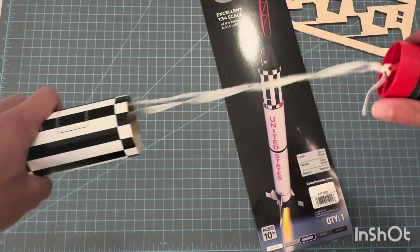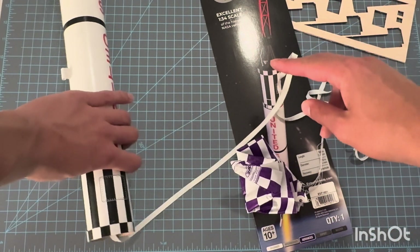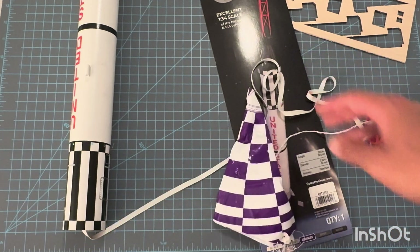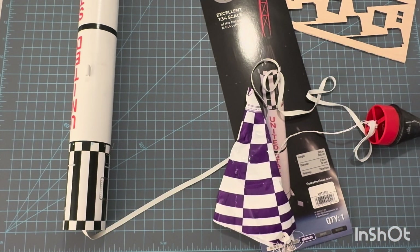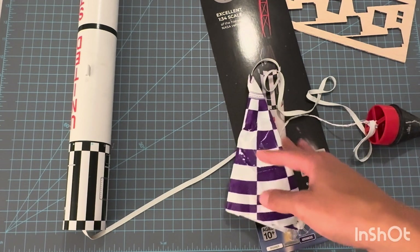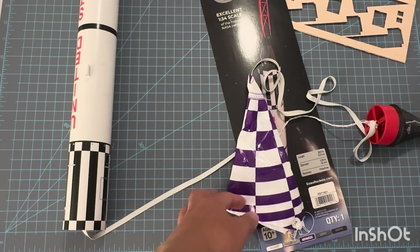As for the internals — popping this open — long, nice elastic, or rubber band shock cord. Estes classic. This is a 15-inch parachute, which I think is perfect for this kit. I really don't like it when Estes goes above the 18-inch parachutes, because a lot of their kits are pretty light and pretty small, and 18 inches is usually overkill. So it's good that they include 15. I mean, this kit of all kits could have used 18, honestly, because it's a little heavier and it doesn't go that high, so 18 wouldn't be pushing it. But I'm not going to complain about 15 at all.